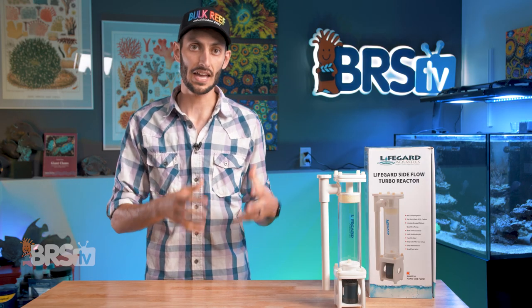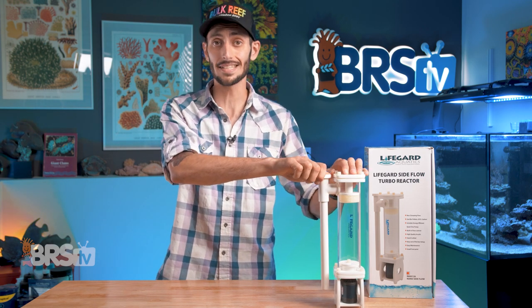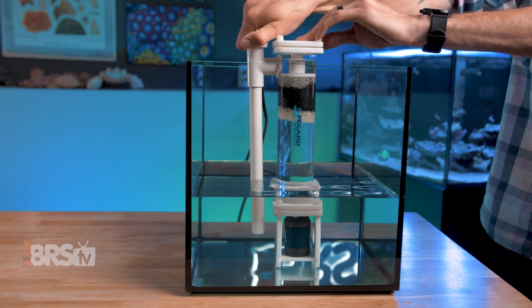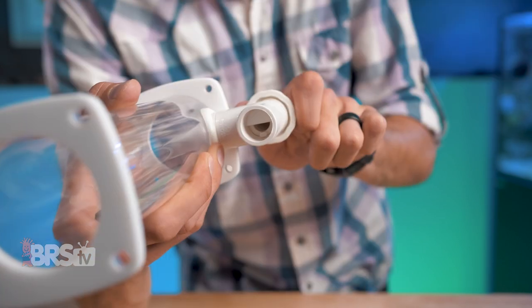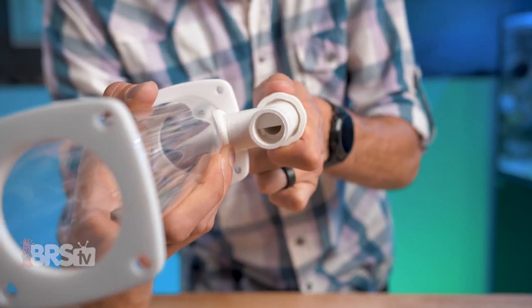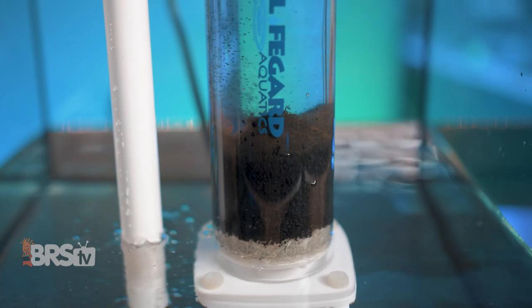The Sideflow reactors have a valve built right into the outflow pipe near the top, where it's easy to access, so you can control the flow rate of the reactor. While it is similar to a wedge pipe design, they did put stops so you know exactly where fully open and fully closed are, which is a nice touch and should make it easier to dial in the flow rate to suit your needs.